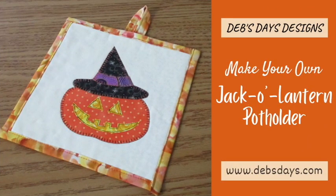Hi, this is Deb from Deb's Days Designs, and I'm back today with a Halloween project. It's never too early to get started on holiday projects, so today we're making this cute jack-o'-lantern potholder.